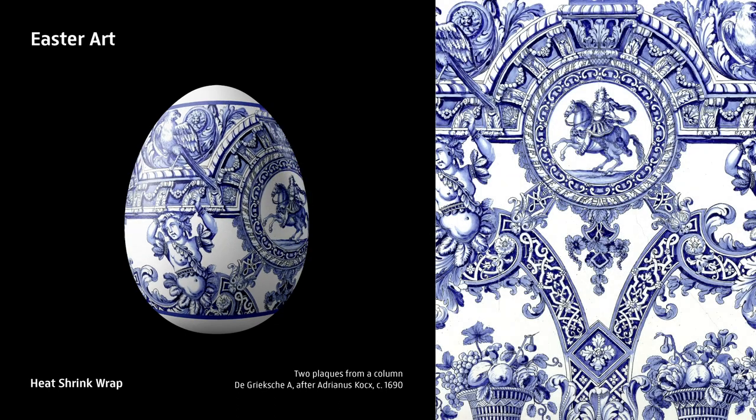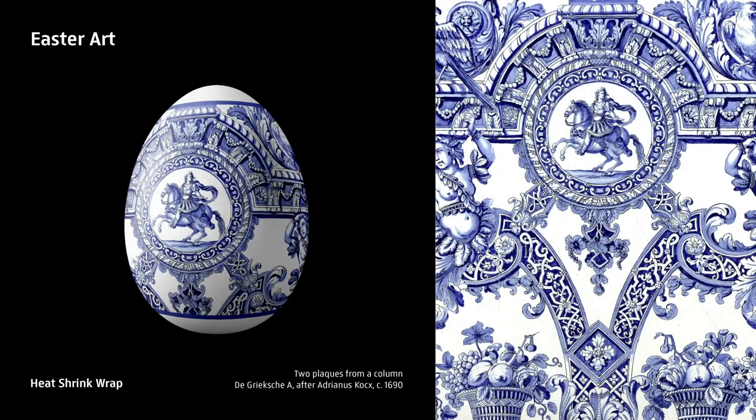The idea is simple. Like this egg. We came up with a way to make the Easter symbol a masterpiece, combining the delightful Delft patterns created by Dutch masters along with the perfect form created by nature.